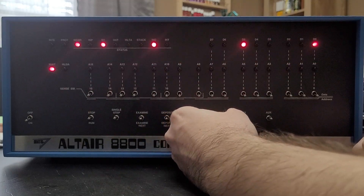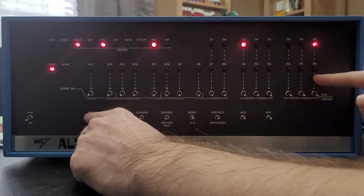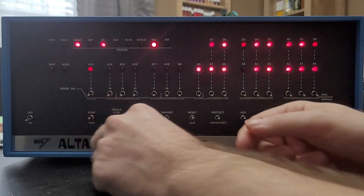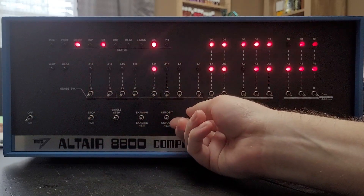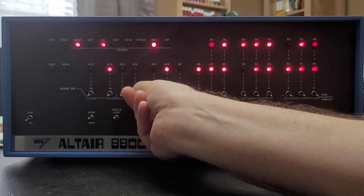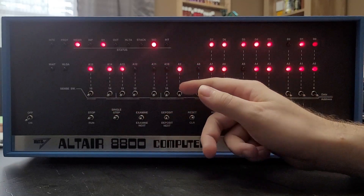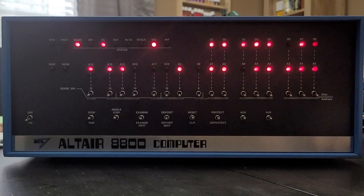Everything appears to be correct, and so now we are ready to run. If everything is entered correctly, this game will produce a light that runs across the addresses, and then we will attempt to use the switches to kill the bit. Now we will reset it — this game, if you miss, you end up adding bits. There are also ways to adjust the speed at which the bit runs across, so that you can make it harder or easier by adjusting one of the values in the addressing. And that is the Altair 8800 clone and Kill the Bit — it's a fairly simple game, but a lot of fun to toggle in a program and actually see something running.